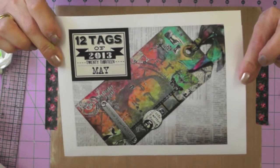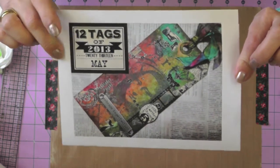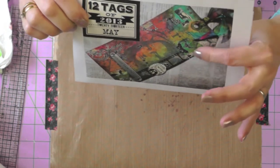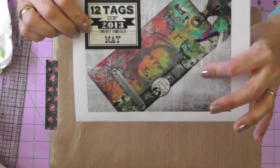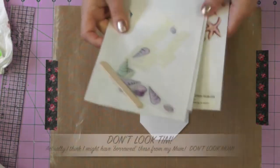Hi everyone, today I'm working on my May tag and it's inspired by Tim Holtz's May tag for 12 Tags of 2013. So if you take a look at what he's done, let's see where I end up using his tag as inspiration.